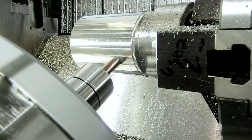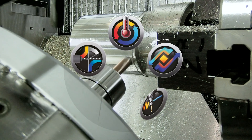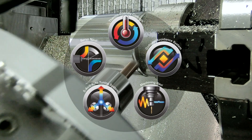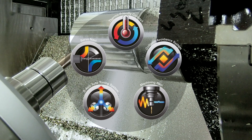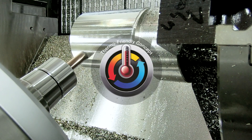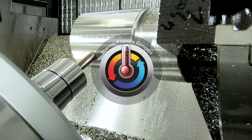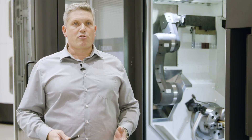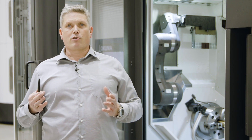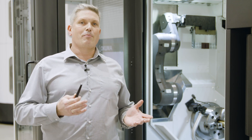Another important point for a reliable machine is our intelligent technologies, which give us premium performance. One example is Thermo-Friendly Concept, which keeps the machine in micro-position even under changing thermal conditions. A reliable machine is what you need, especially for serial production or automation.